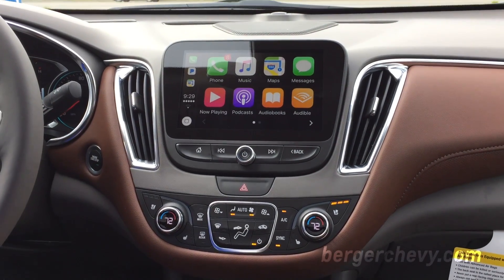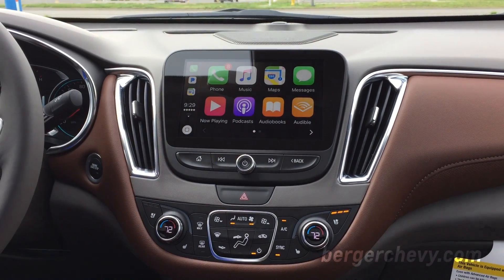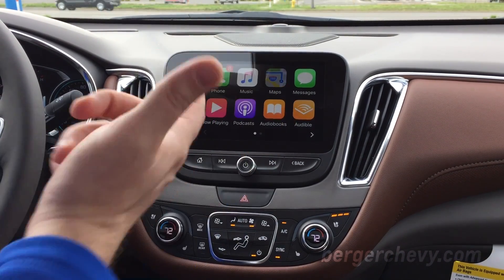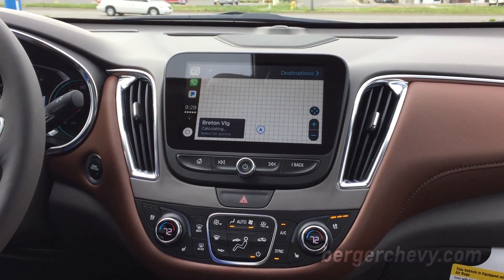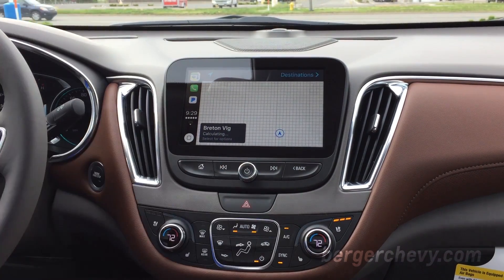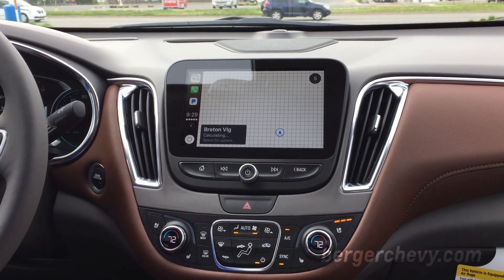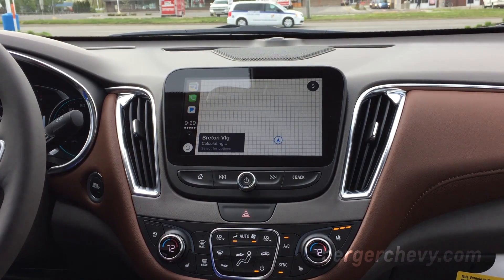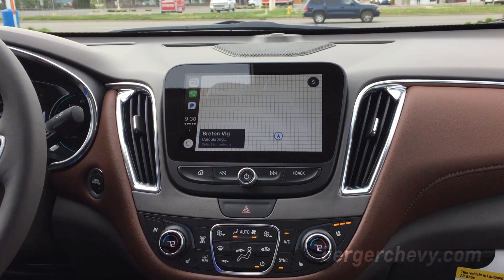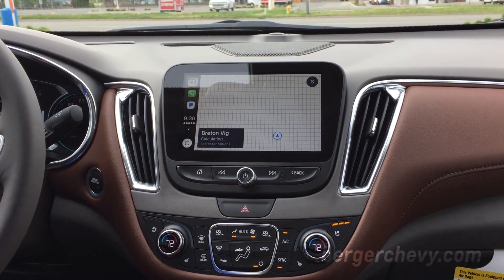Obviously phone is going to work for making and receiving calls. Any music you have downloaded to your phone is available there. Maps is one of my favorites — we can use this now instead of any kind of navigation system. Really no need to spend the money on that because you have everything right here: full navigation, points of interest, whatever you need.